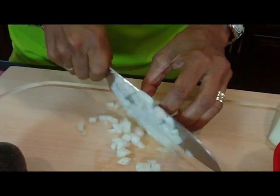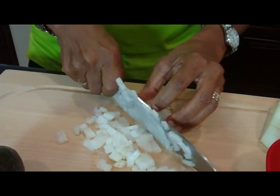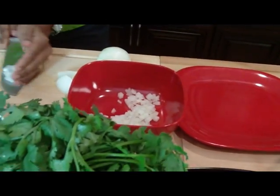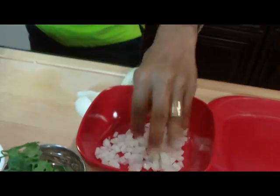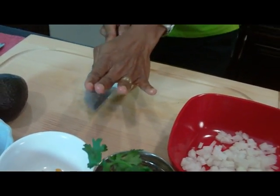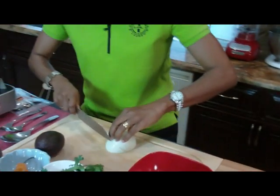Keep your fingers out of the way. My eyes are starting to burn — that's what onions do. My little trick on onions: if you want them to not burn your eyes so much, put them in the refrigerator for maybe a half an hour to an hour, and then it won't burn your eyes nearly as much.